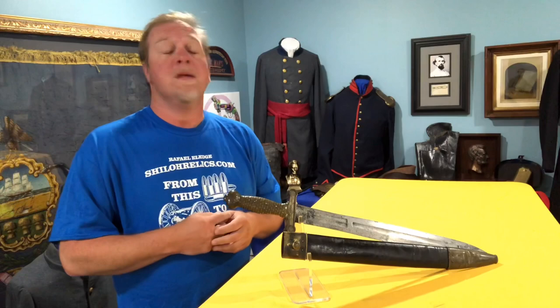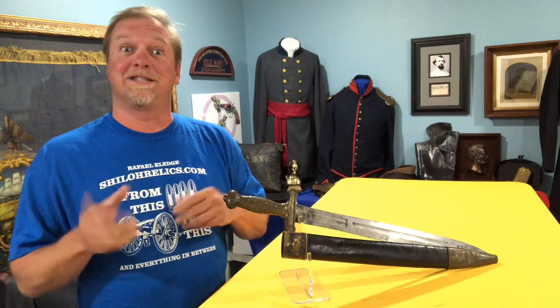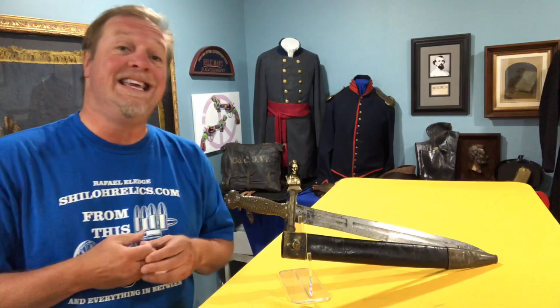Hey you guys, this is Ray Thiel from ShilohRelics.com. I hope you're all doing well. Hope your day started out okay. Mine has because I just had my caffeine and if I'm a little jittery, it's because I had two. We're going to talk about something today that's always been one of my favorites — it's the U.S. Model 1832 Foot Artillery Sword.